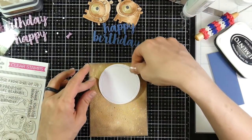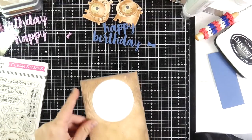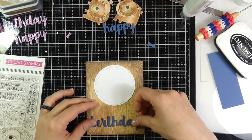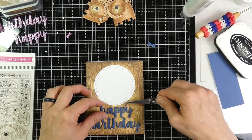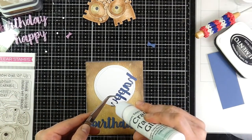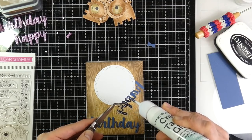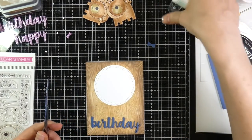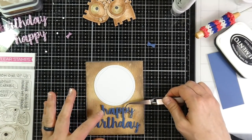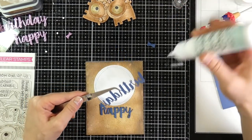Then I'll get ready to start attaching my sentiments as well. To do so I'm using my reverse tweezers — these are some very vital tools, especially when you're attaching little pieces or needing to hold little pieces. I'll pick that up with my reverse tweezers and use that same liquid glue just on spots that I need tacked down. I don't put it all over the background, just mostly on the bigger pieces, and then I'll tack that down.